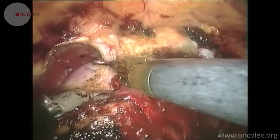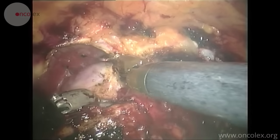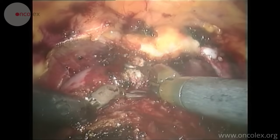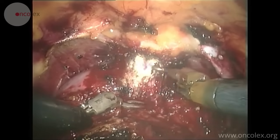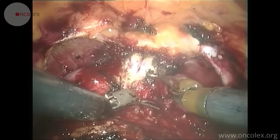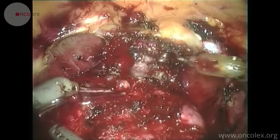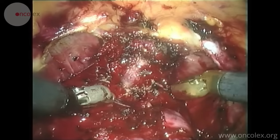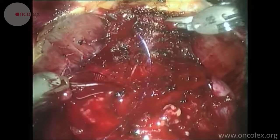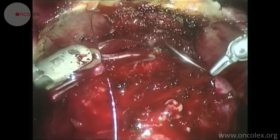Due to the pressure in the abdominal cavity, there's minimal bleeding. After cutting the venous plexus down to the anterior urethral wall, a hemostatic cross suture is placed in the venous plexus.